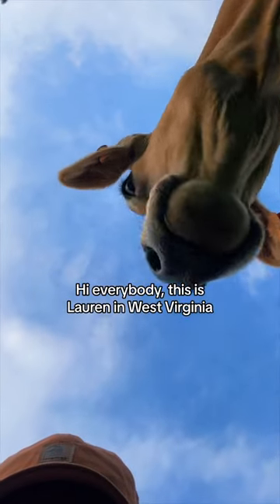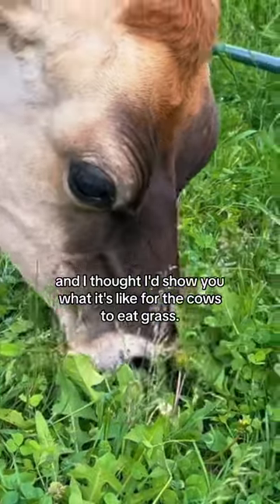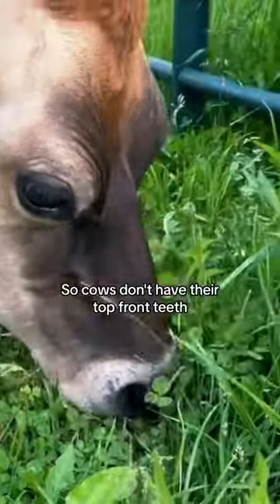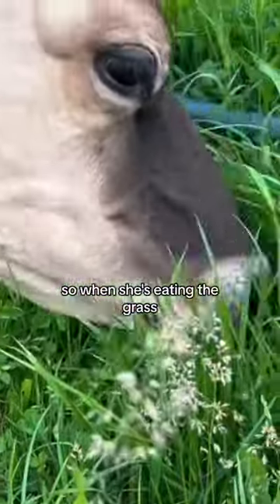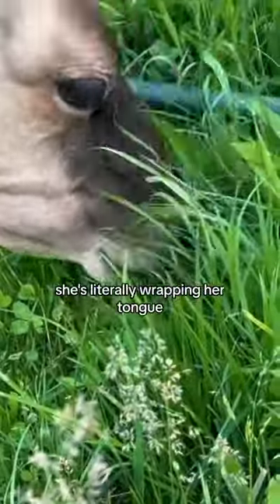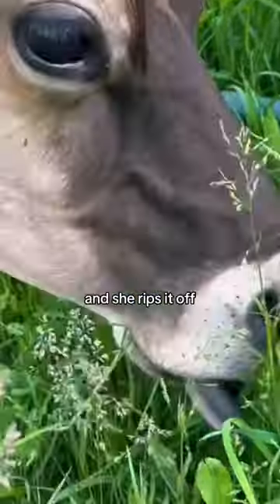Hi everybody, this is Lauren in West Virginia and I'm trying to show you what it's like for the cows to eat grass. Cows don't have their top front teeth, they just have their bottom teeth. So when she's eating the grass, she's literally wrapping her tongue around the grass she's trying to eat, and she rips it off.